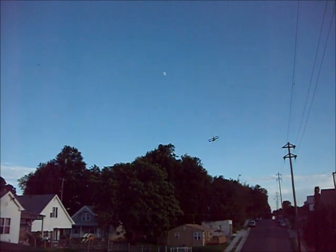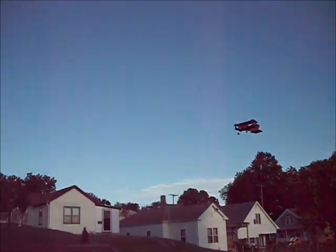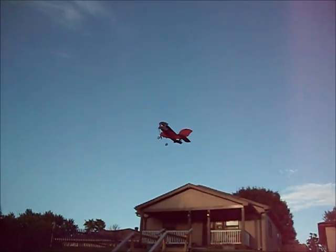Yeah, I get it to come by real slow. There's just creeping along. Let's see if I can make it hang on its prop — it's dead still out right now.